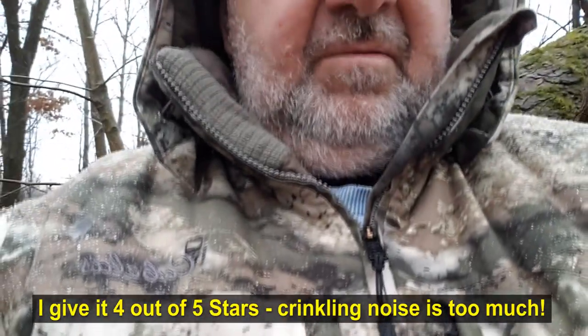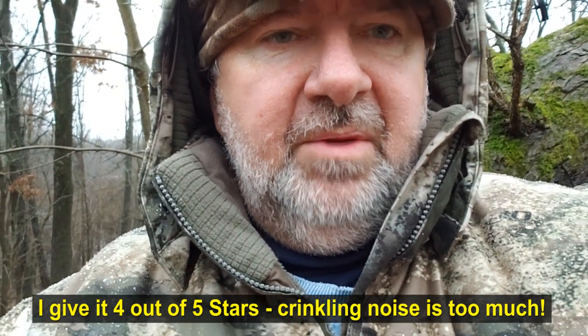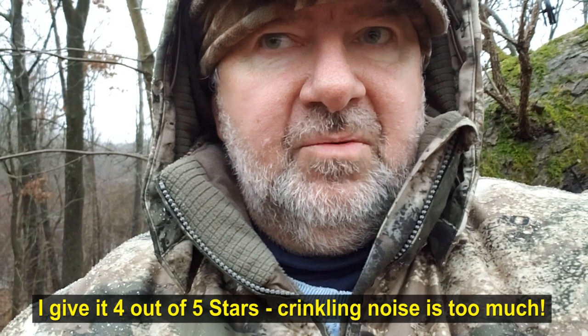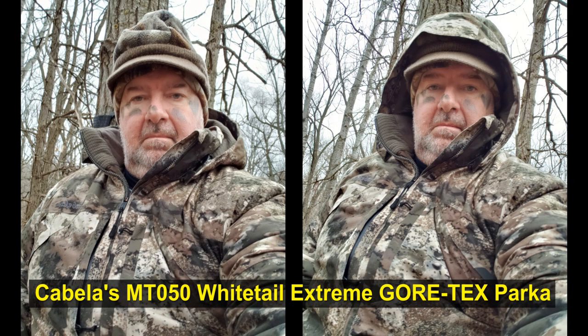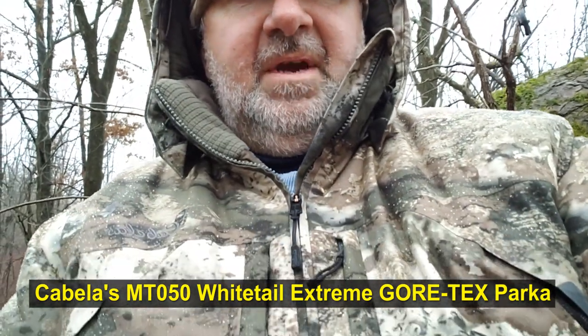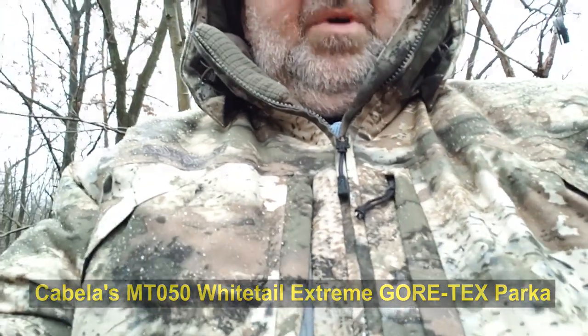I give the jacket four out of five stars. It's waterproof, breathable, pretty warm, and reasonably quiet but it does have some crinkling noise — that's where you lose one star. It's got good pockets, nice storage, and pretty good movement. For $200 it should serve me for a long time in late season and be a pretty good jacket. Thanks for watching.